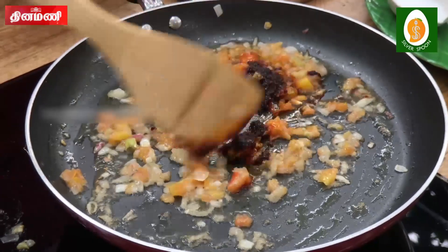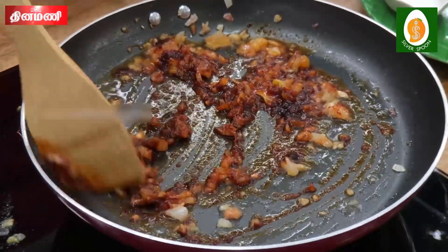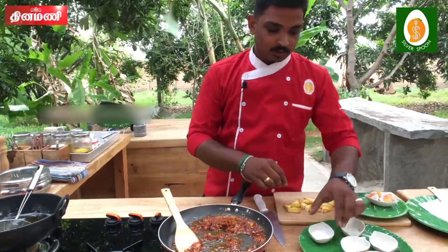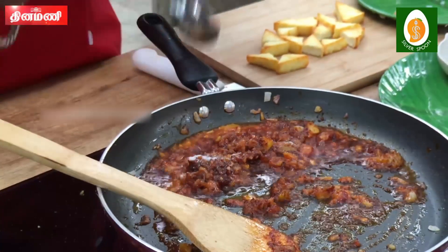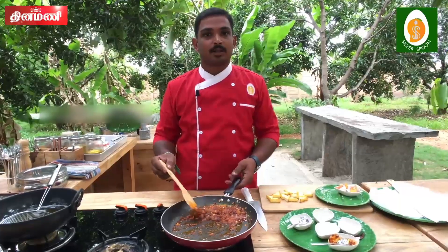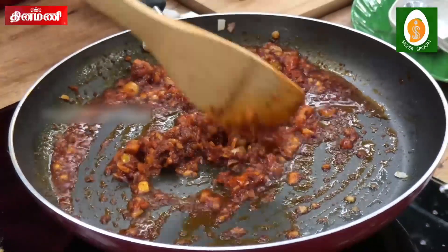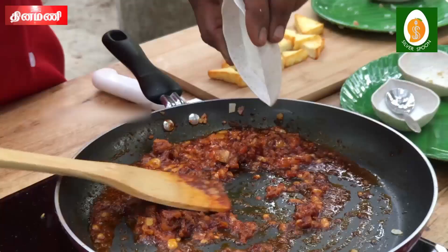Add after the over-fried paneer. Try to put in the main flavor. Add 1 cup of salt.